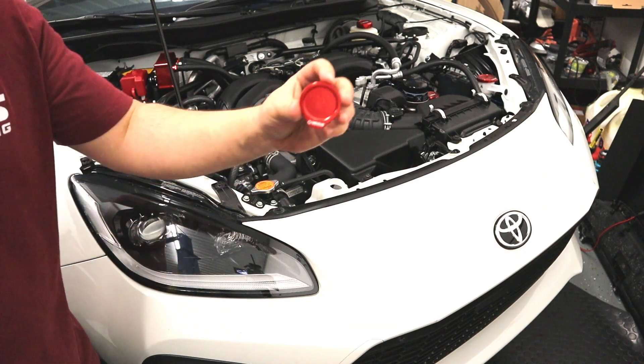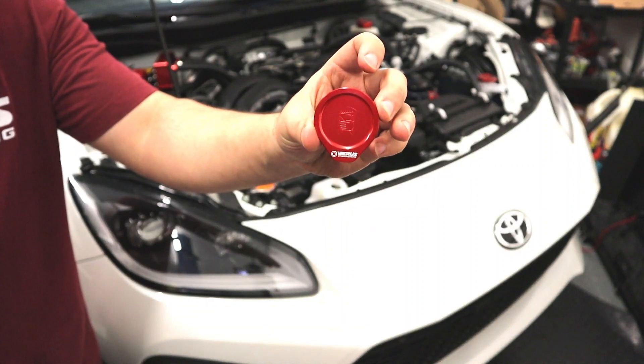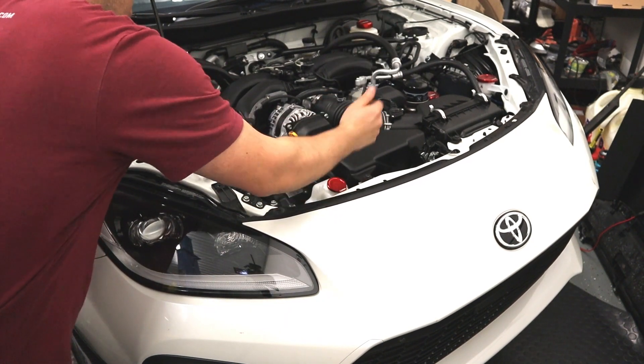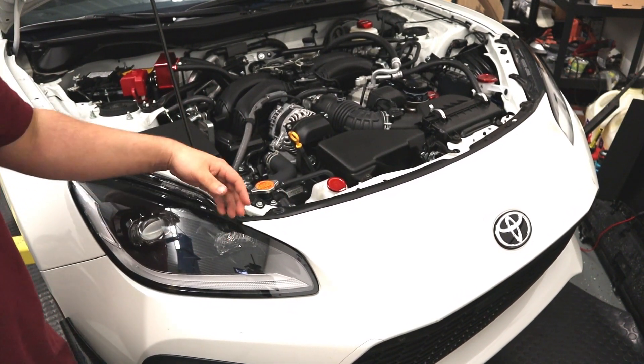Step three: install the beautiful Veris Engineering coolant overflow cap. Make sure you have a positive click, and now you're done. That wraps up the install — very quick and easy.